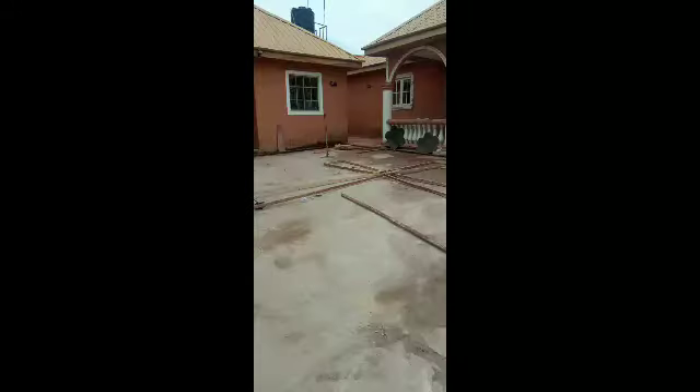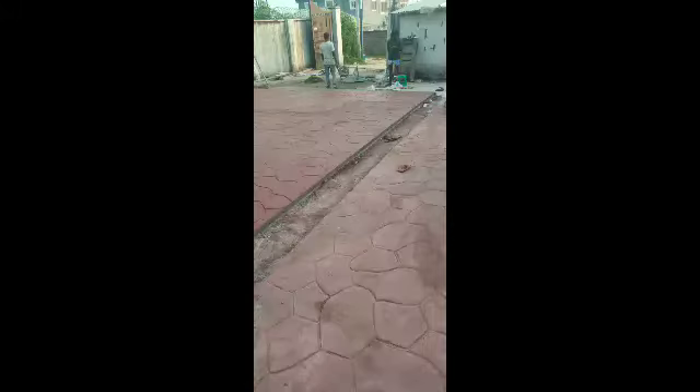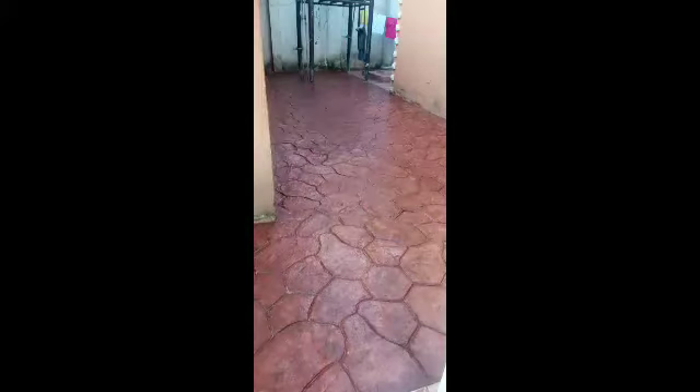This is while the work was in progress — that was the flashback of where we just showed you. Now see, it's coming out beautiful and nice. This is after four days of work. The total surrounding area of the place is 486 square meters. You can see the finishing coming out beautiful and nice. This is after we applied the sealant, and this right now is the process of stamping.